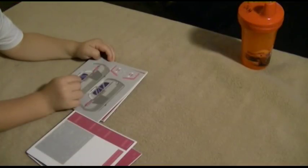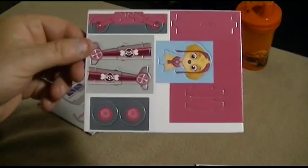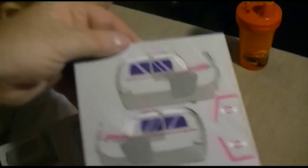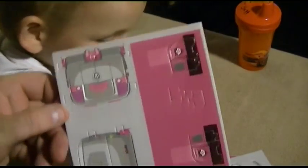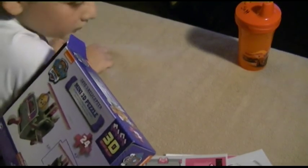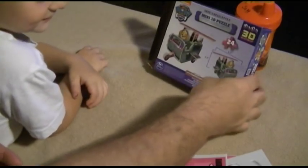So, hold on. Let's see here. We got this piece here — that's one, two, three, four. And there's absolutely no instructions whatsoever. No instructions. So what we're going to do is we're going to look at this picture and wing it. And wing it.